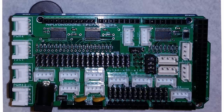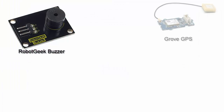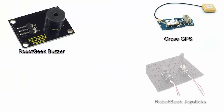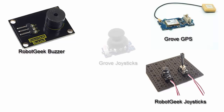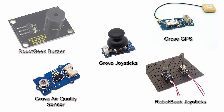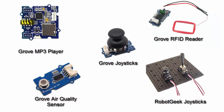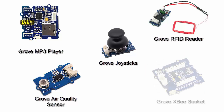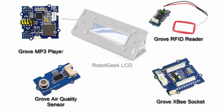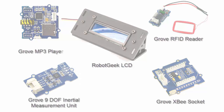You can also use the 3-pin headers to plug in RobotGeek sensors. RobotGeek and Grove are frameworks for modular sensors and actuators. For both of these different systems you can buy commercial, off-the-shelf parts for a lot of different things that just plug in and can be used. For example, you can get RFID readers, inertial measurement units, GPS systems, potentiometers, LCD displays, and so on that are just plug and play ready.